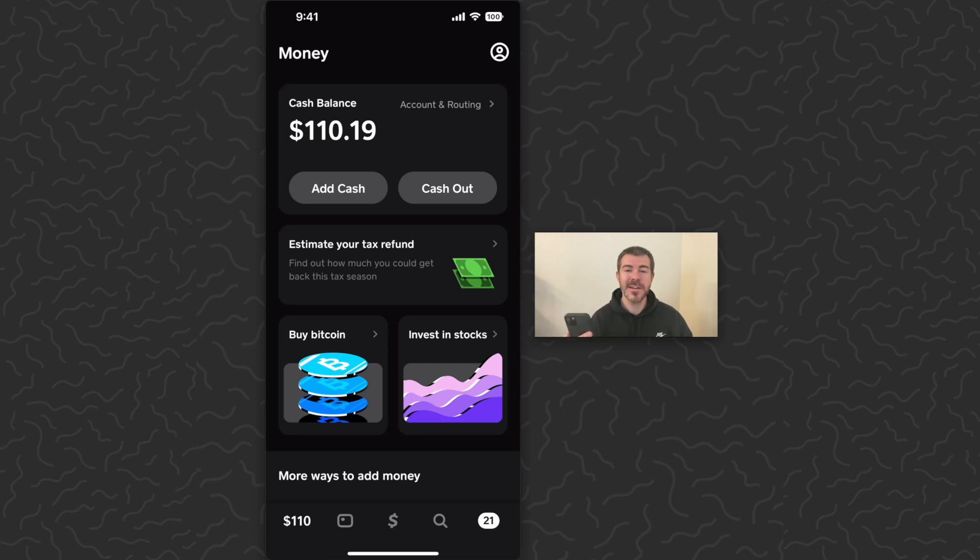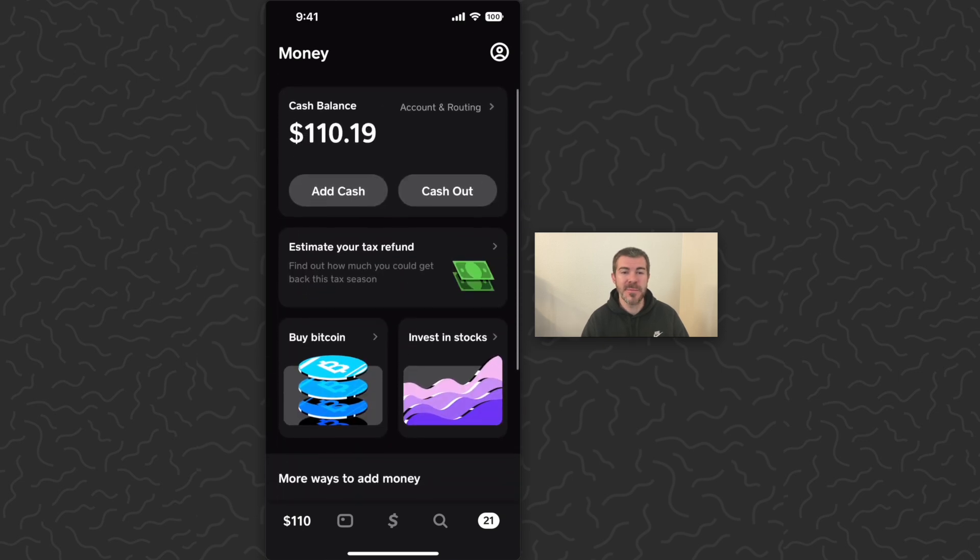Today I'm going to show you how to unlock your Cash App card. If you're searching for this, you probably already have Cash App and a Cash App card. The card is a physical card that they send you in the mail, and then you can use it to spend your Cash App balance.